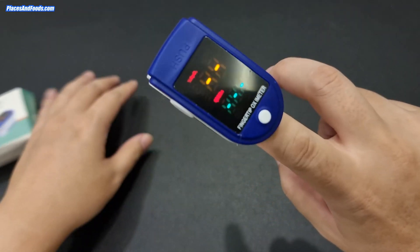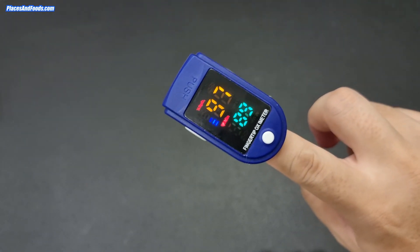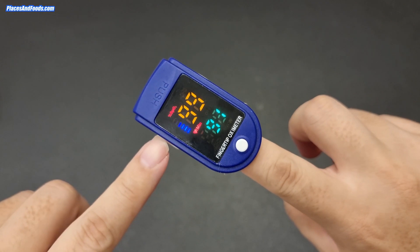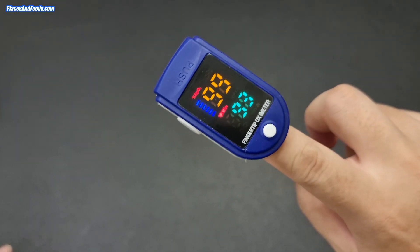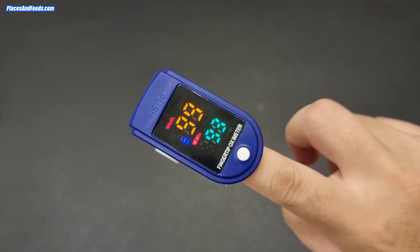To turn it on, you just turn it on like that. You can see there's an infrared sensor — you just leave your finger there for a couple of seconds and it starts to read. What you can see here is the oxygen level in the blood, and then that's the pulse.